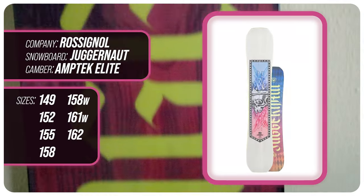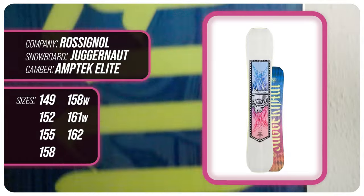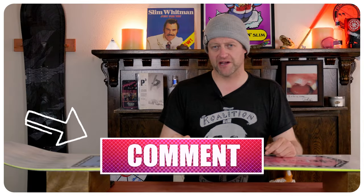This has been my review of the Rosnall Juggernaut. Do you agree? Do you disagree? Do you own one? Are you going to buy one? Leave me a comment down below — let's have a conversation about this snowboard.